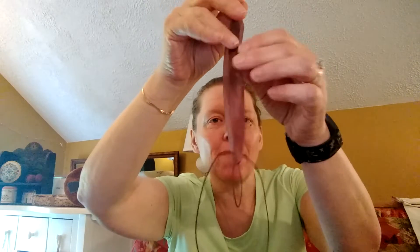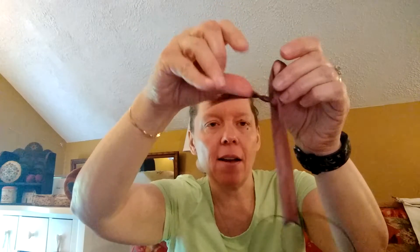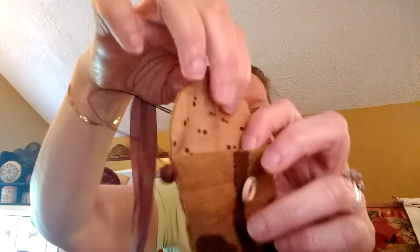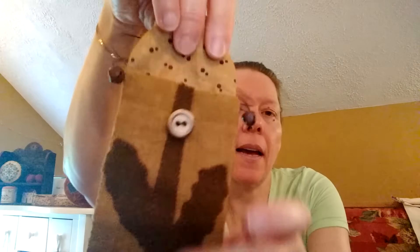I wanted to put another loop on here so I could hang this in various spots bigger than the little loop. Let me open it up quickly and show you that it's actually lined with some lining fabric inside. So that was my first little finish over this past week regarding my wool, and it was lots of fun.